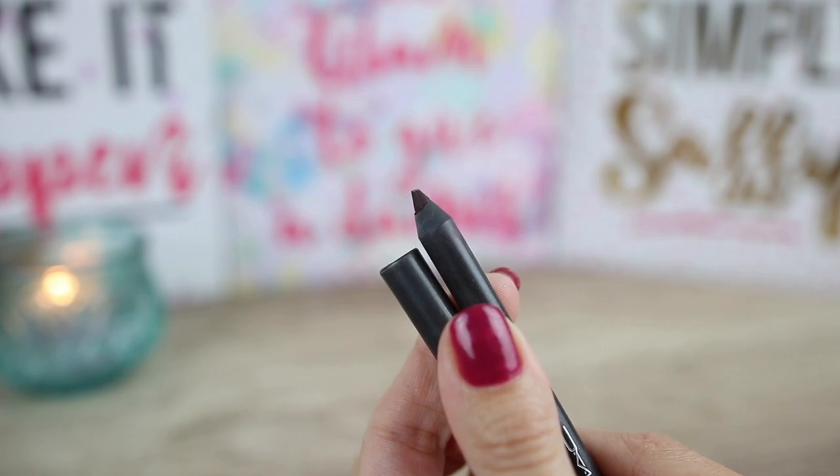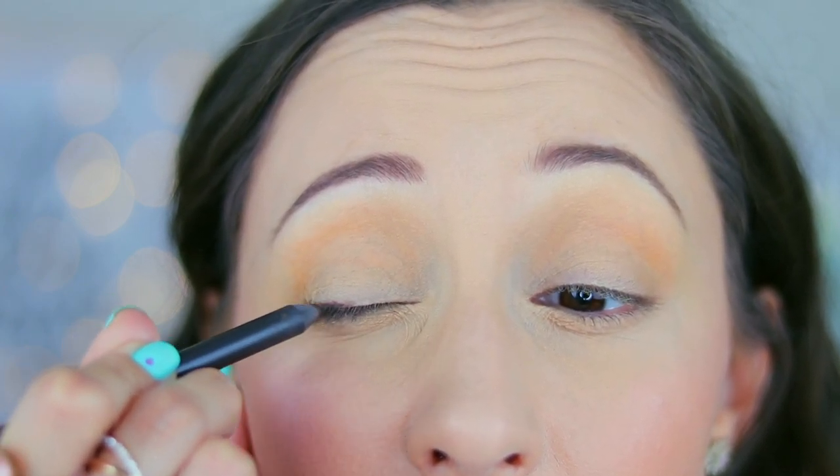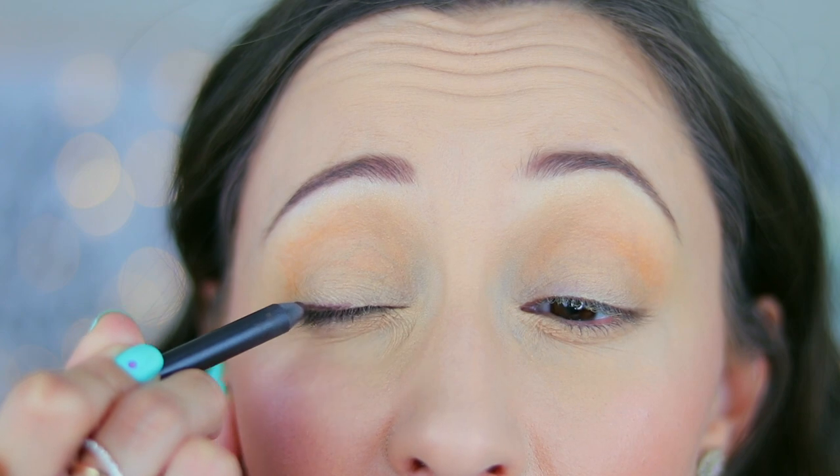Next I'm taking an eye pencil by MAC in the colour Stubborn Brown. You can use any creamy brown eye pencil that you have, or you can also use a black colour. I prefer a brown colour so we can make it a little less intense. The eye pencil will be the base for our purple eyeshadow that we're going to apply on top of it.